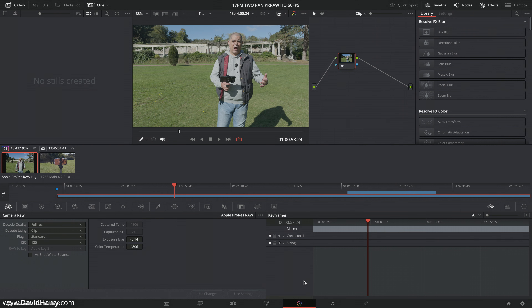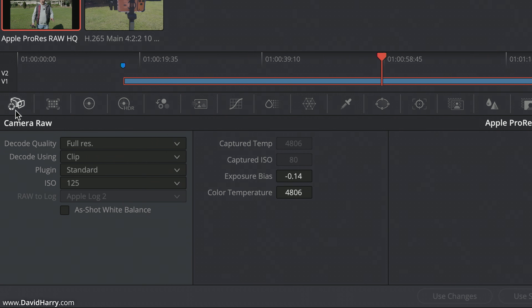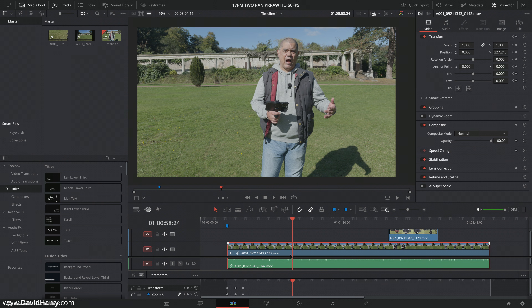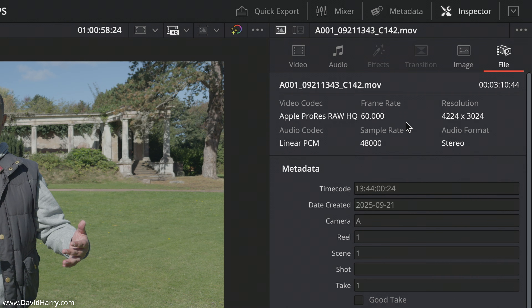As far as the actual main clip is concerned, which is the main ProRes RAW HQ clip, if we have a look inside the RAW settings, the only thing I've done here is to alter the ISO setting on playback. I didn't bother touching white balance or anything else. You can of course go in and start changing things like the exposure bias and the color temperature for your white balance, but I was happy with the way the picture looked after just touching up the ISO. And as we can see: Apple ProRes RAW HQ 60.